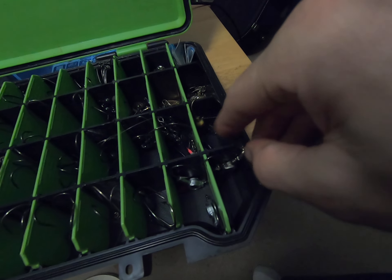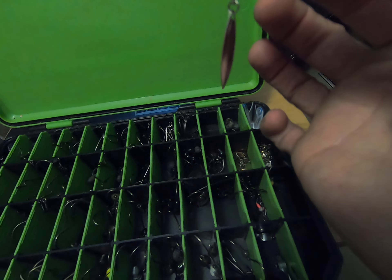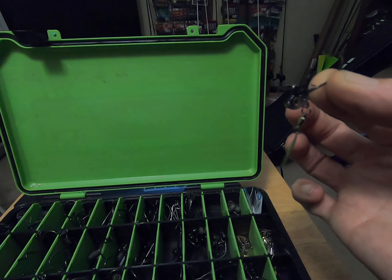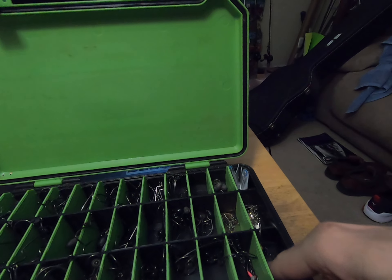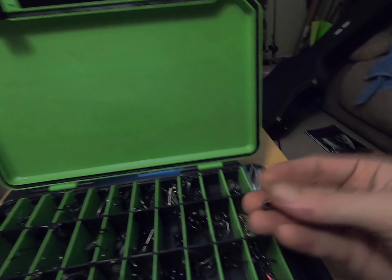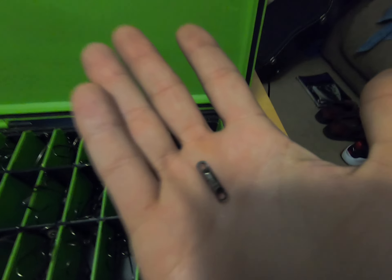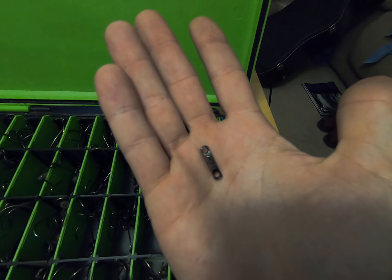Last but not least on the far end, I've got a little underspin — I forgot I had that, I've got to use that. I know y'all have never seen these before — check that out. And a little swivel for like a mojo rig. That's tight.